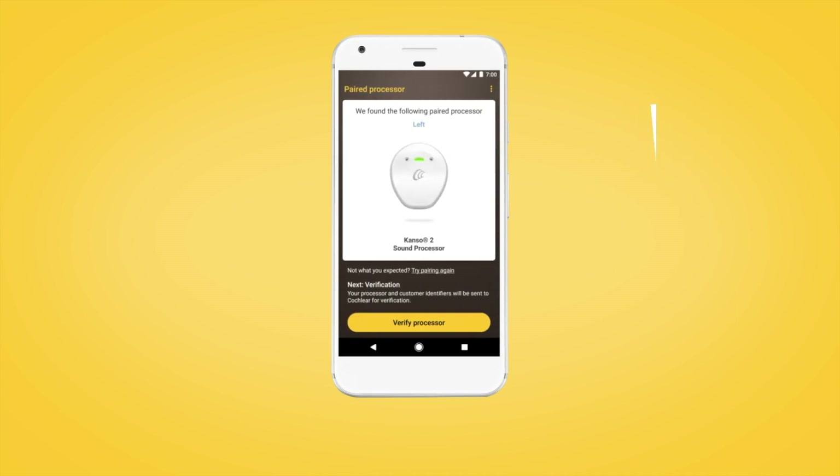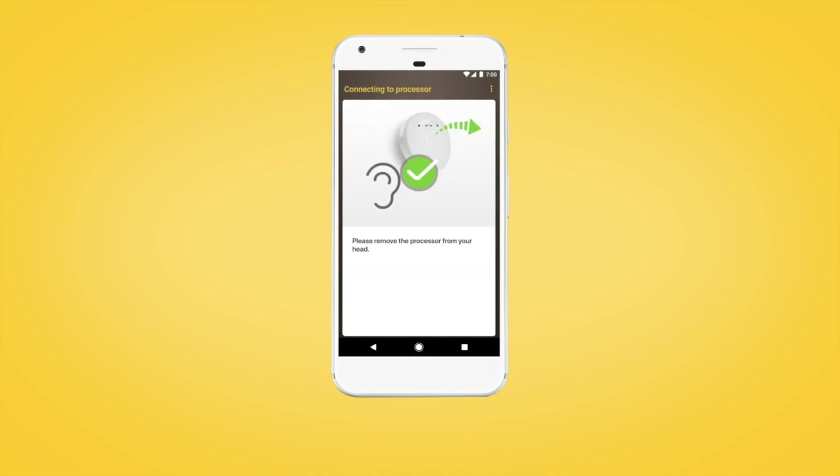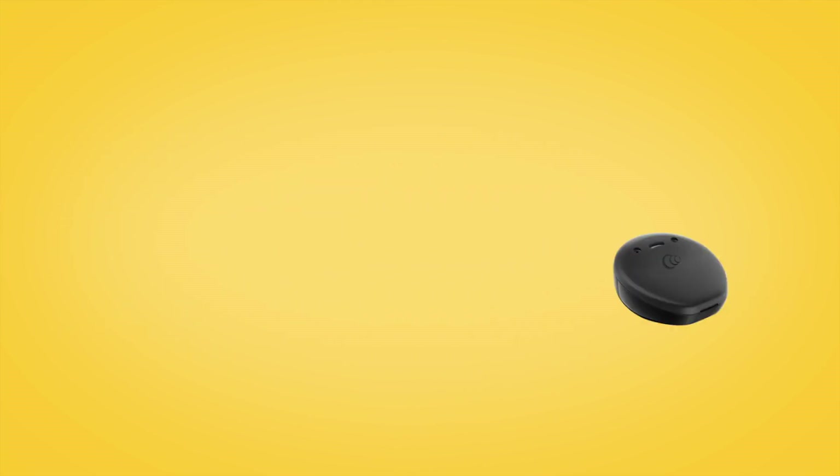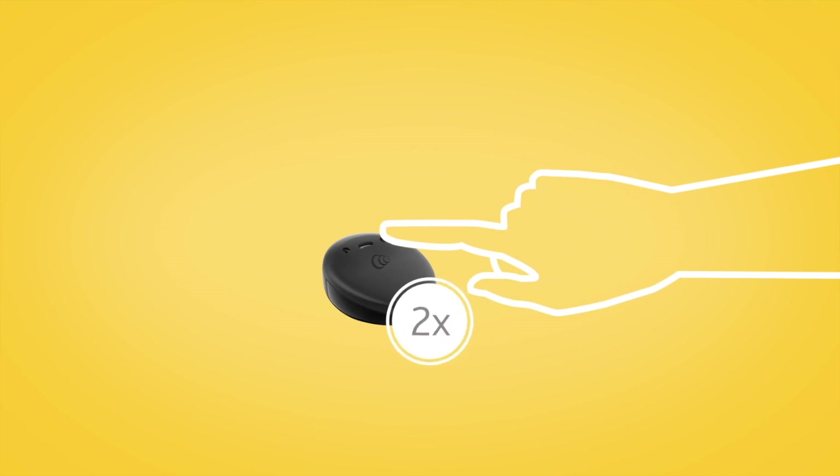The next step is to verify your sound processor. Tap Continue, then remove your sound processor from your head. Briefly press the button on your Nucleus 7 sound processor, or if you have a Canso 2 sound processor, tap it twice.